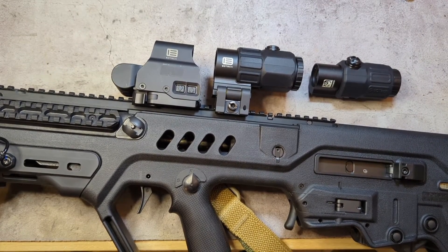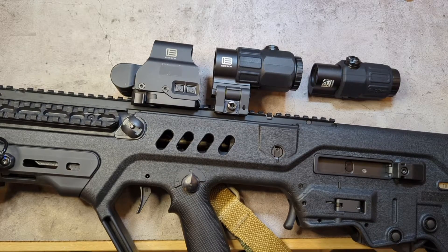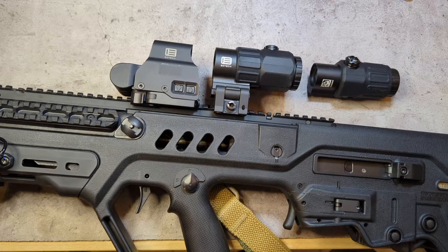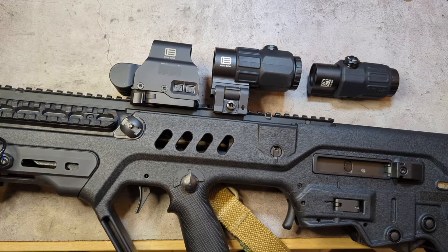Going over the white paper comparisons between the two: the G33 is 4.4 inches long, 2.2 inches wide, and 3.3 inches high. The G45 is a little shorter at 3.9 inches — about a half inch less length — though it is slightly wider at 2.3 inches. Height is the same at 3.3 inches for both. Weight-wise, the G33 is 10.6 ounces whereas the G45 adds 2.2 ounces, bringing it to 12.8 ounces overall, though you don't really notice the weight difference.